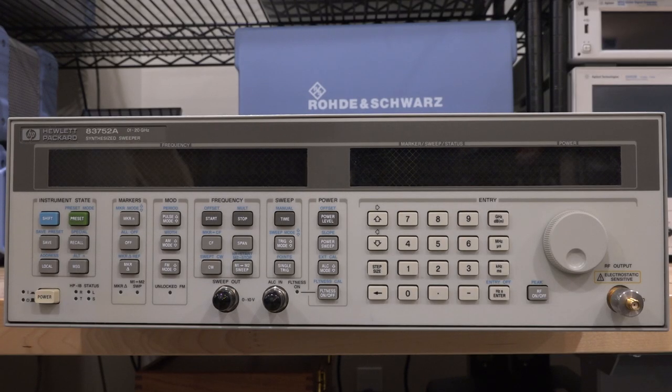Welcome to the Signal Path. In this episode we're going to try another repair. This is an HP 8720-something — it's a 10 MHz to 20 GHz synthesized sweeper. I actually have one of these in the lab already and we've done quite a few experiments with it. The sweeping function is very handy. Its phase noise is not the greatest — it's a fairly old unit — but nonetheless it is quite useful to have one in the lab.